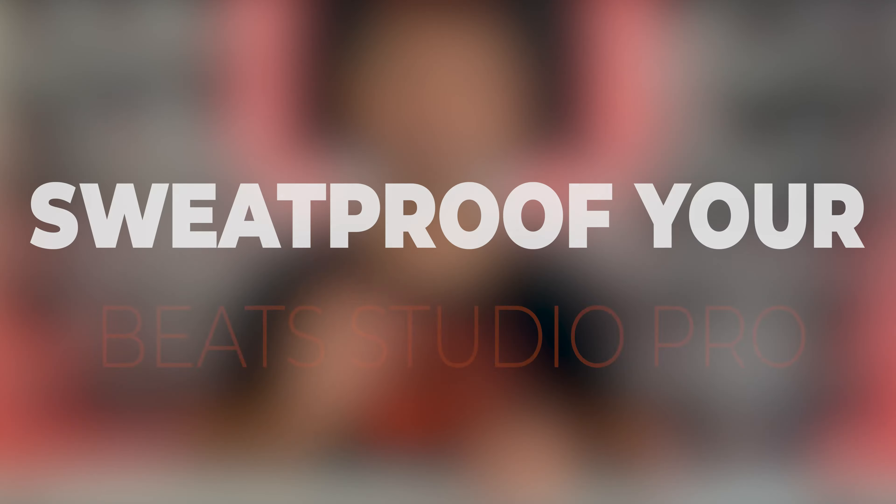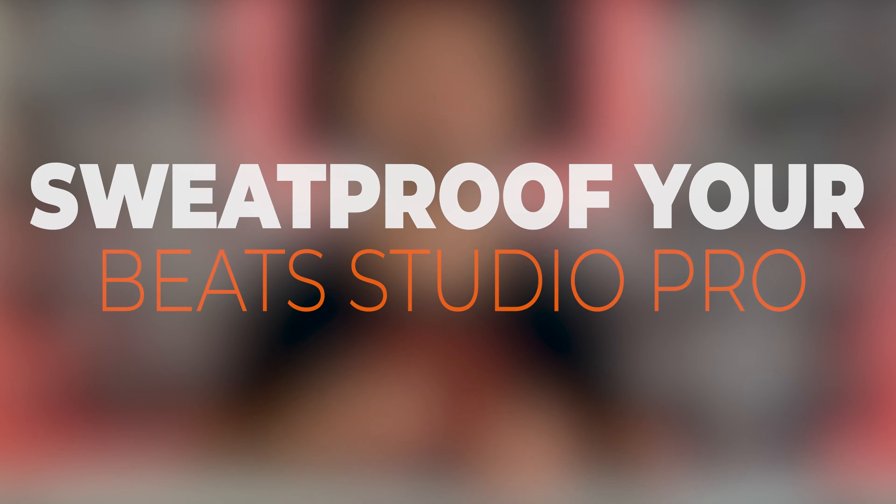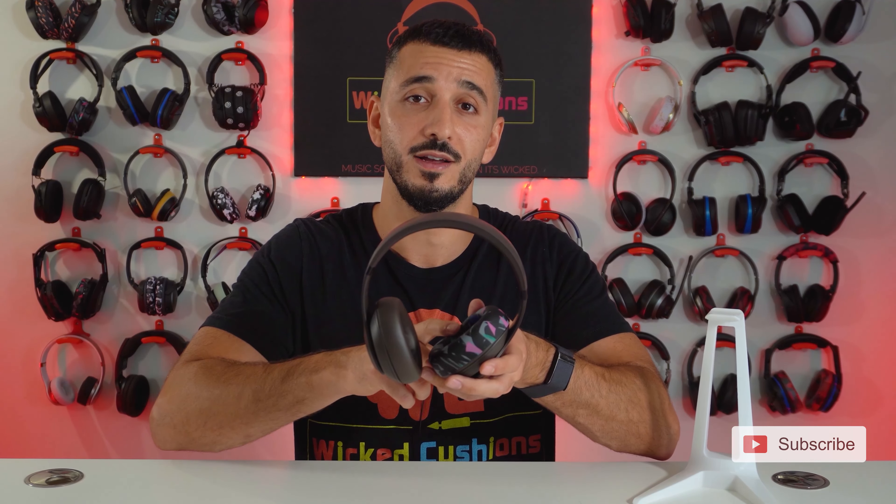You just got your new Beats Studio Pro and you want to work out with them at the gym, but you're afraid that the sweat is going to ruin them — and you're probably right. In today's video, I'm going to show you a solution that's going to solve that issue completely. It's called our WC Sweats earpad covers for Beats Studio Pro, as you can see them right here. Let me move you to the top of the table and I'll show you how they look and how to install them.